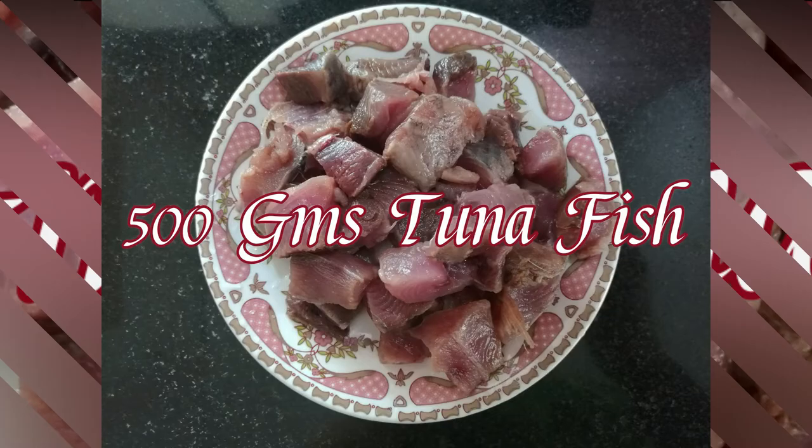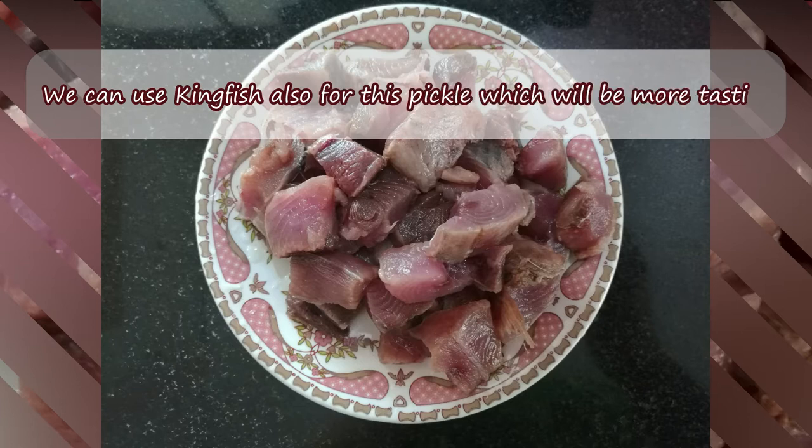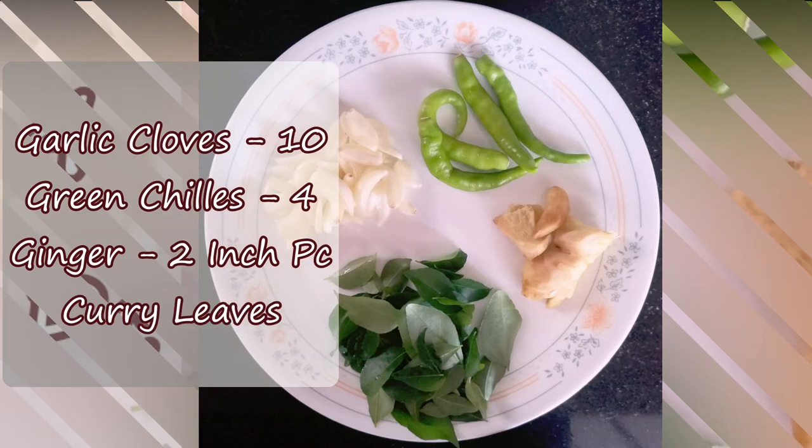Here are the ingredients. I have 50 g jura meen. I am going to make a kingfish. If you want to make a kingfish, 15 g jura meen, 4 inches.